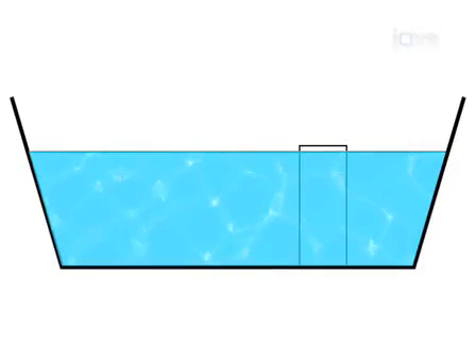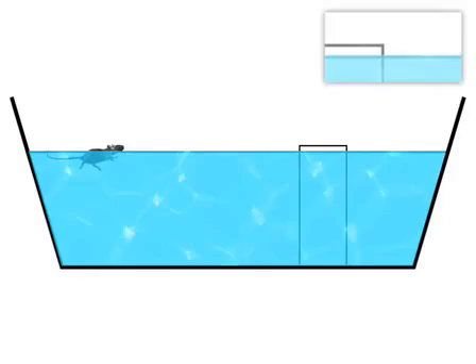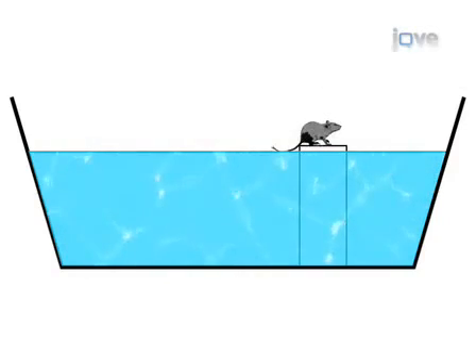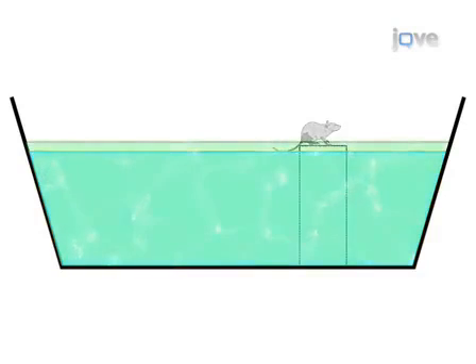In the Morris Water Maze, animals are placed in pools of water where they must swim to an escape platform. During training, the platform can be exposed about one inch above the water. The animal must learn to swim to the platform and remain there to be rescued from the pool. After the animal is trained, the water is increased and made opaque with milk or non-toxic paint, so the platform is hidden. The animal must then rely on memory to find the escape platform.